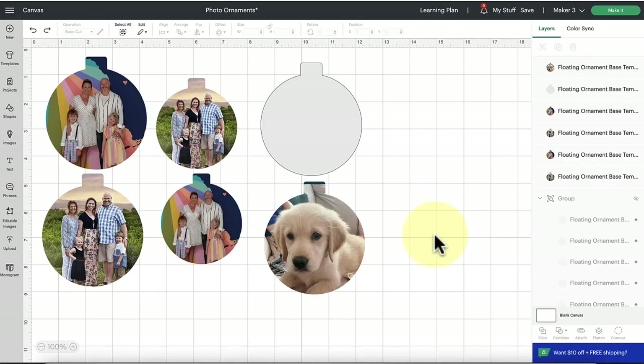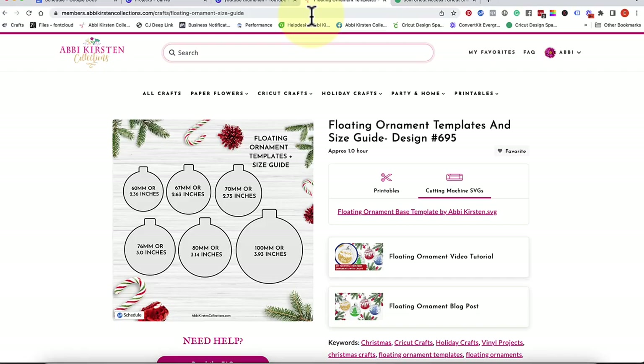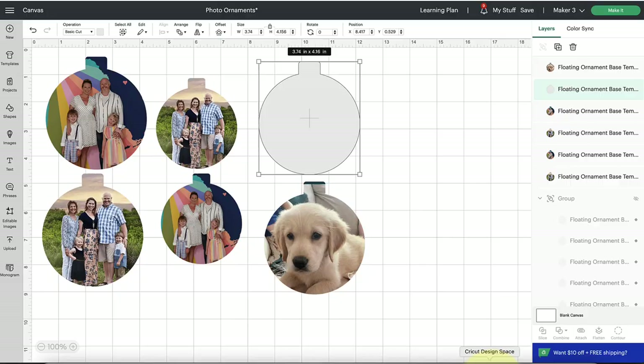I want to show you a couple of crucial steps for this floating photo ornament. First, these basic floating ornament templates, which I recommend you use to insert your photo onto, are available for free on members.abbykirstencollections.com — I'll link it below. This is what it looks like inside the craft vault. If you don't see it on the home page, just type in the keyword 'floating' at the top and you'll find those templates.